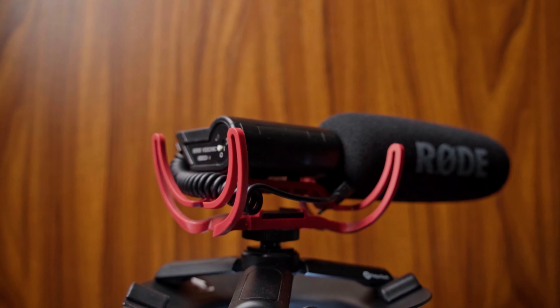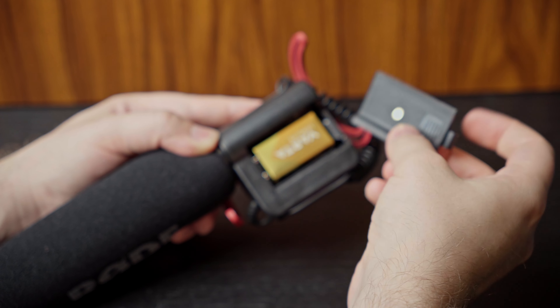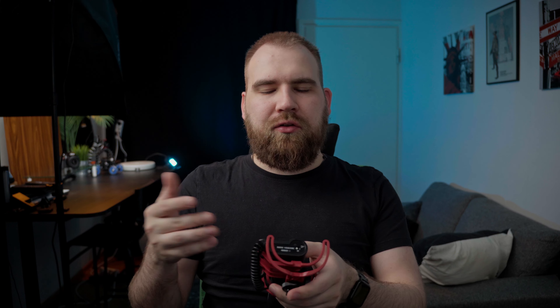From the on/off switch, you might assume that the microphone is battery-powered. Well, it is, but probably not in the way that you think. When you pop open the cover on the top, you'll reveal a battery compartment that houses a 9-volt battery. So no charging, no battery run times — you just need to get a bunch of 9-volt batteries. This can seem like a good thing, because you won't have to worry about battery life since you can just bring a bunch of cheap 9-volt batteries and do your thing.